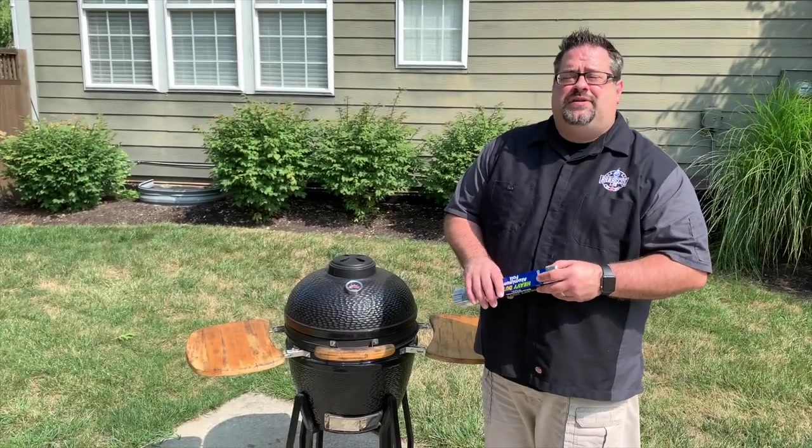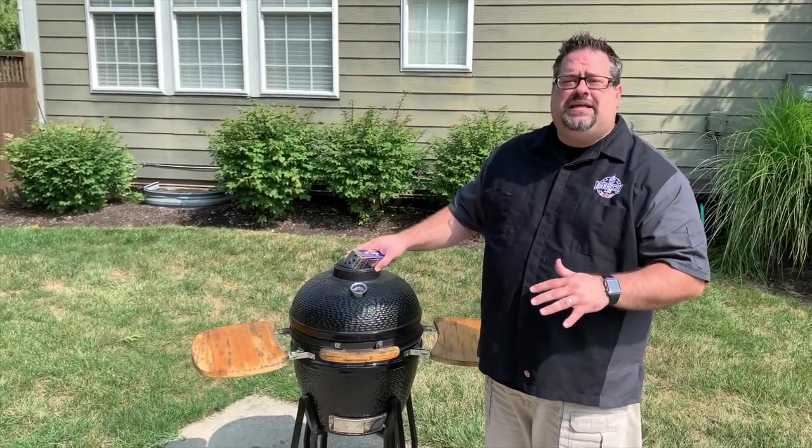Welcome back to The Barbecue Lab. I'm David Gafford and today we're going to talk about how to clean your grill grates.